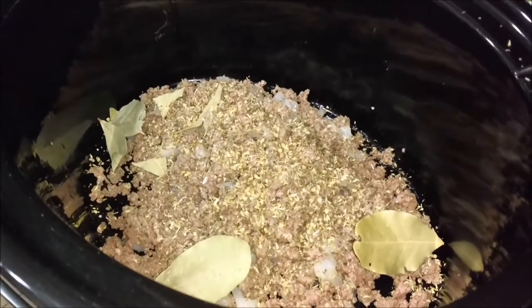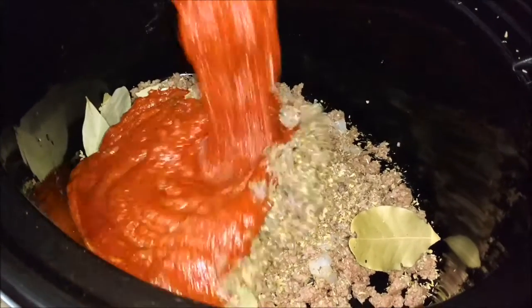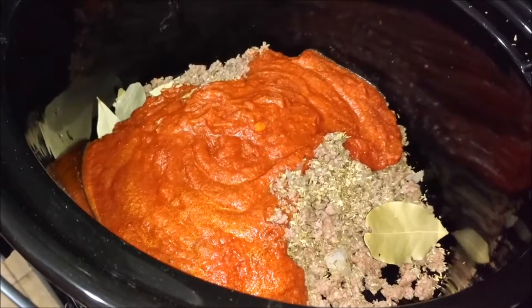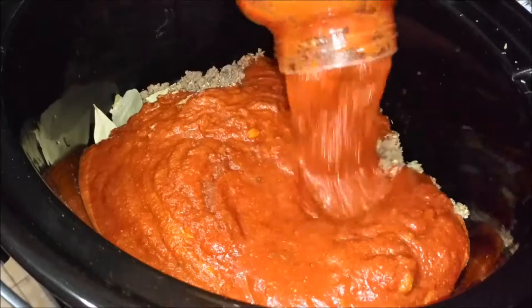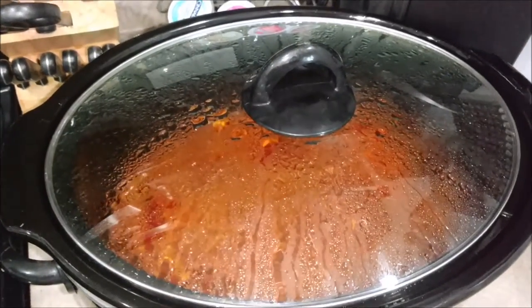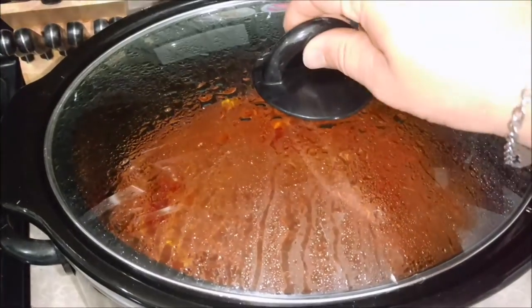Two bottles of ragu or whatever type of spaghetti sauce — you can even do homemade but I'm too lazy for that. Then put the lid on the crockpot.